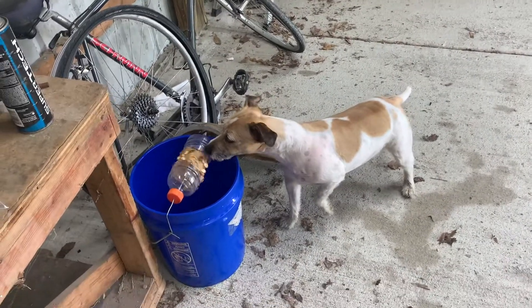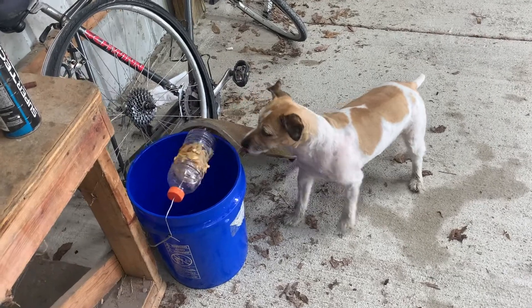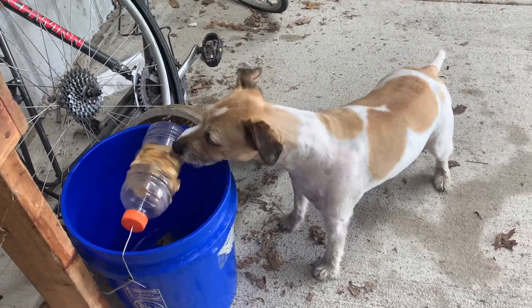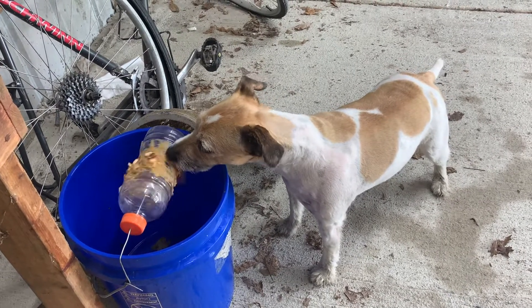My new mousetrap. You're an awful big mouse, mister. I don't think anything's gonna be left to attract the mice.